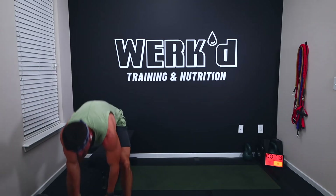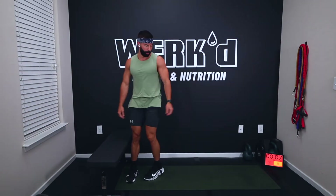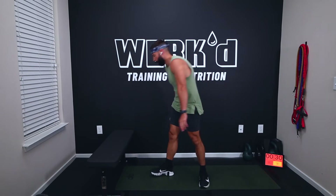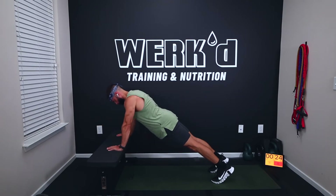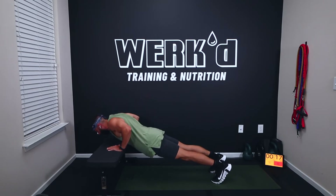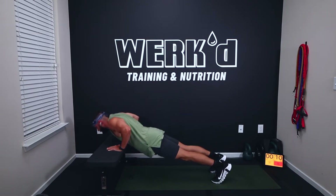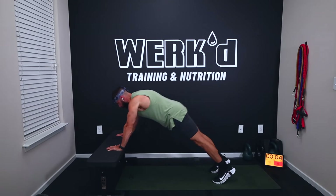Rest. Push-ups, last round. Nice three-minute rest coming up. Do them on the knees if you need to. Five, two, one, rest. Thirty minutes in — we're on Circuit B.